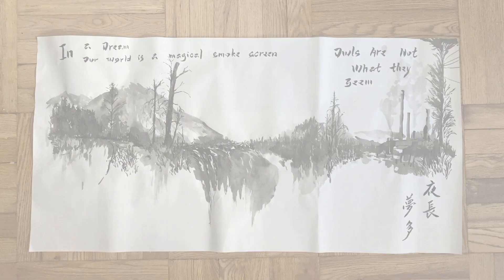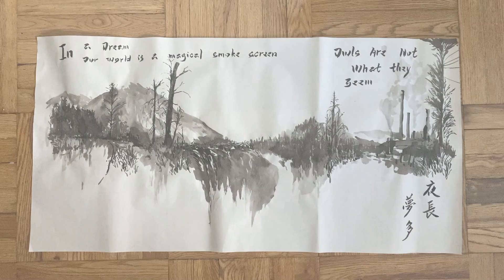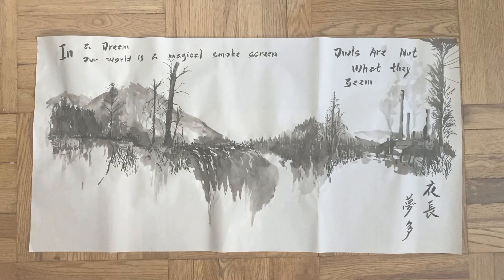So there you go. My homage to David Lynch, an outlet for myself. I hope you enjoyed it too. If you'd like to practice calligraphy or painting, leave a comment — I'd love to work on a project with you. Until then, enjoy creating and sweet dreams.